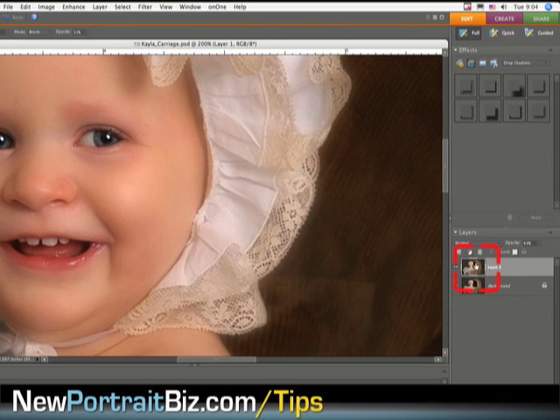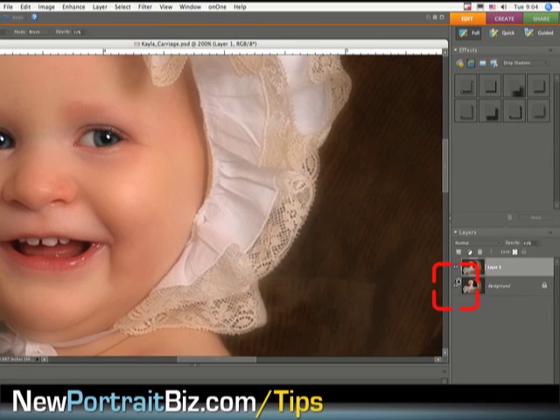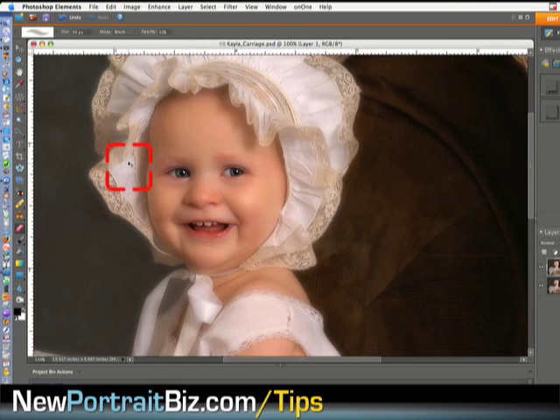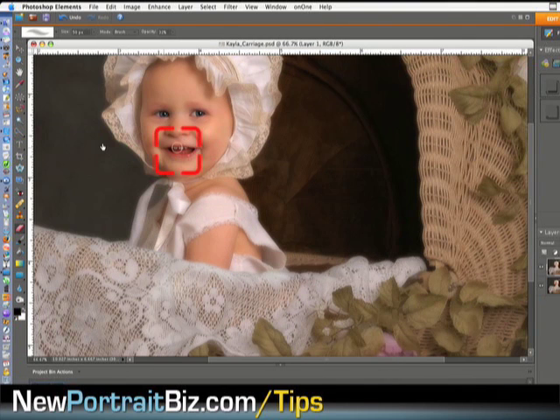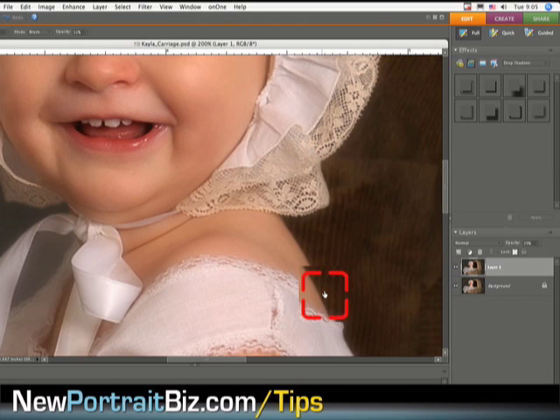Now if I turn this off you can see there's only a little of that showing through — it's over top of that layer. Now look at the eyes and the whites — they're really soft. You might say it looks too heavy; that's fine, we can just go to the opacity on that layer and bring it down to your liking. If I turn that off there's the original, and there's the new version.